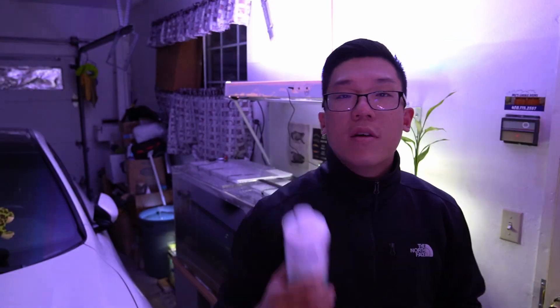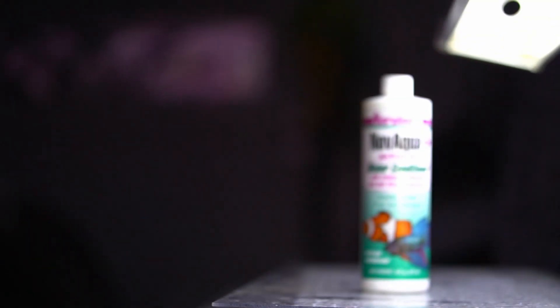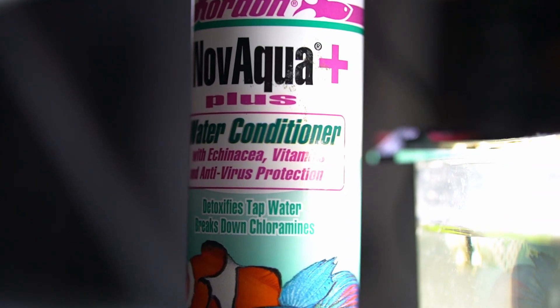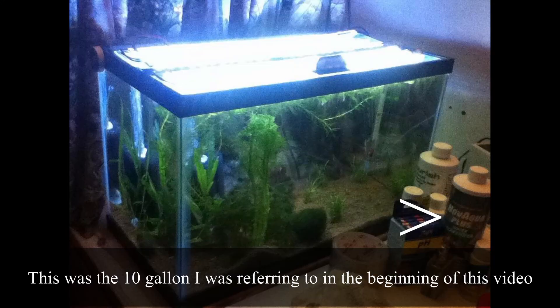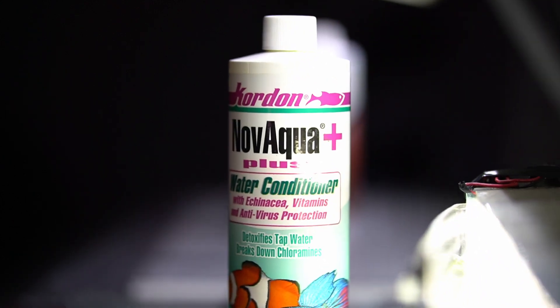The first water conditioner I used was Kordon. It has anti-virus properties and I chose it because it had a lot of features listed on the bottle that sounded good. It adds a protective slime coat, organic immune health aid, natural electrolytes and vitamins, an organic virus and harmful bacteria inhibitor, and it detoxifies and removes chlorine, toxic metals, and breaks down chloramine.